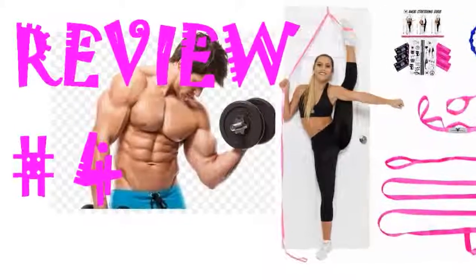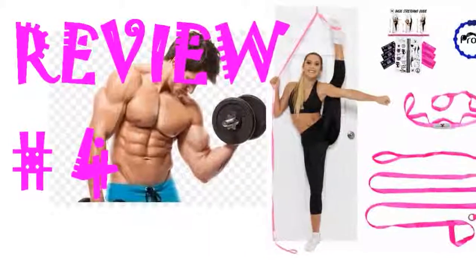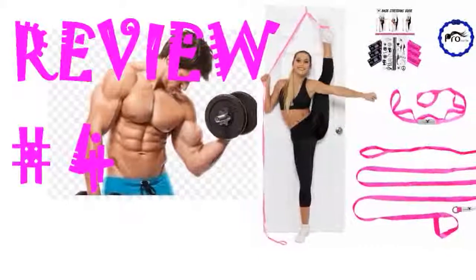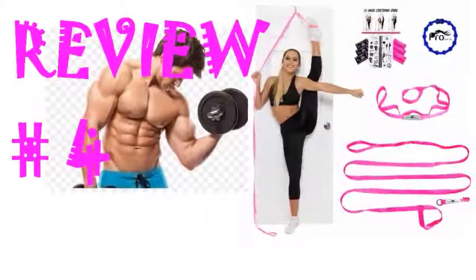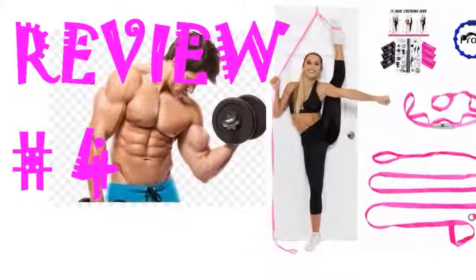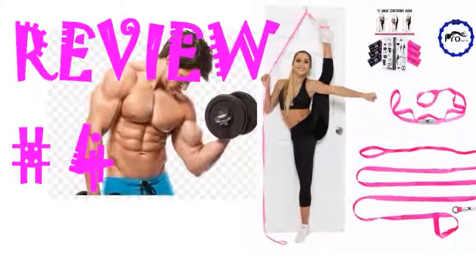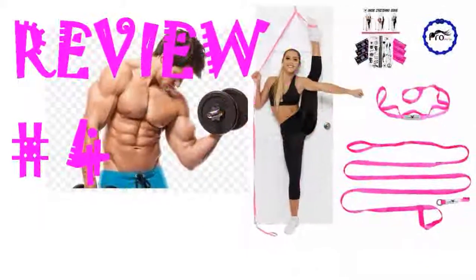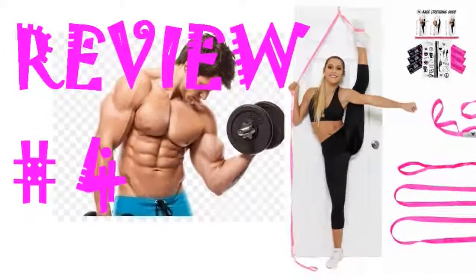I use this to assist with stretching and figure skating positions — it would work well for any type of dance. Of course, how well this works depends on you. You have to push your limits and figure out the different directions and standing positions it will support you in. I found that I was able to stretch new muscles as I worked with the device and shifted angles. I find that this device is also helpful for adjusting body placement for balance and full range of movement. I would definitely recommend it to a friend.